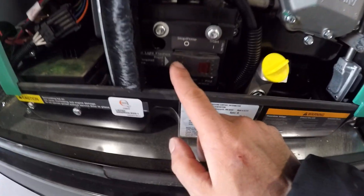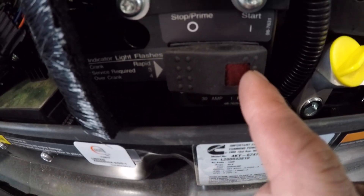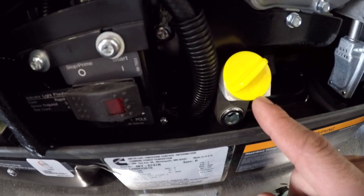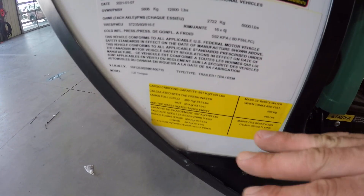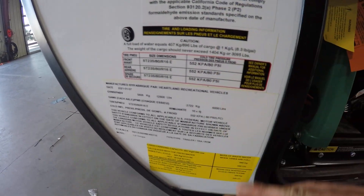Generator here on the driver's side. You got to push and hold prime for five seconds, push and hold start for five seconds. You check your oil here. Right to the left, you're going to have VIN, tire pressure, model — everything you need to know about your camper here in these stickers.